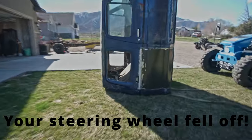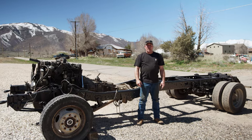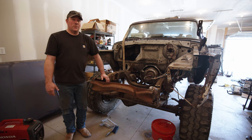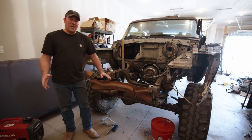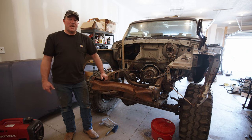Your steering wheel fell off! Today on Wrench Fest Garage we're going to take this body and put it on this frame. Before I put this body on the F450 frame, we're going to go ahead and paint it — at least the firewall and the floor underneath — because I'm going to have access to it and it's just going to be a whole lot easier right now. So let's get after it.